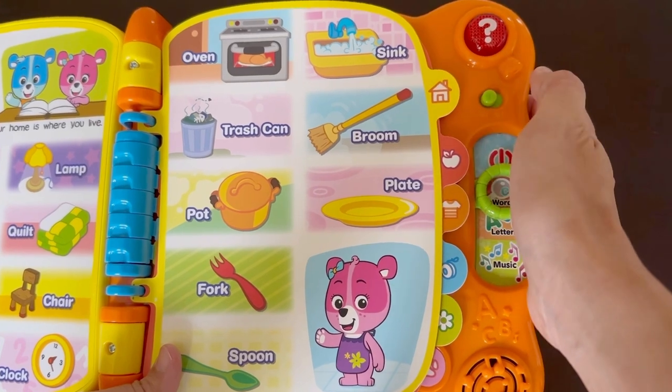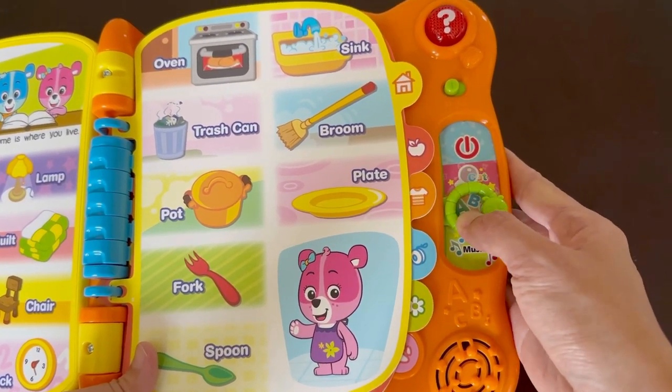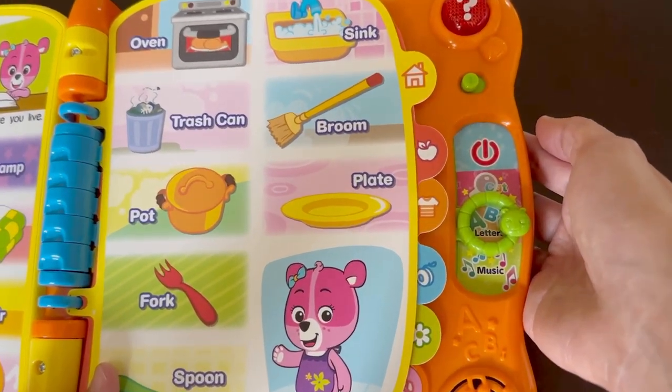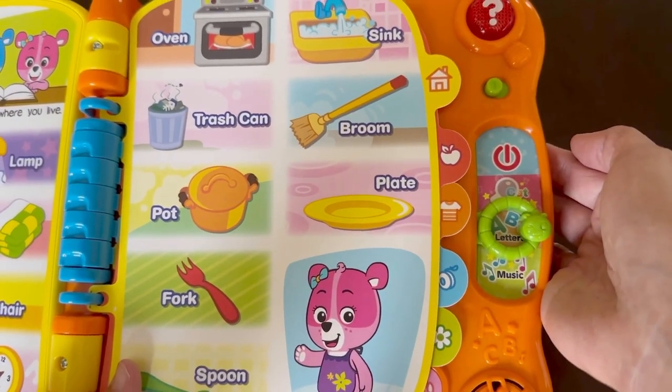Now we'll switch to the letters. Let's select the broom again. The toy says: 'Letter fun. Hi. Are you ready to explore letters? Touch a word. Broom begins with the letter B.'